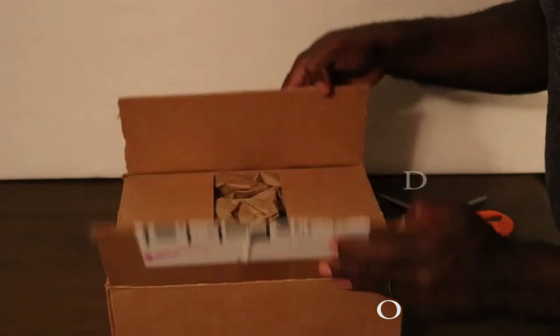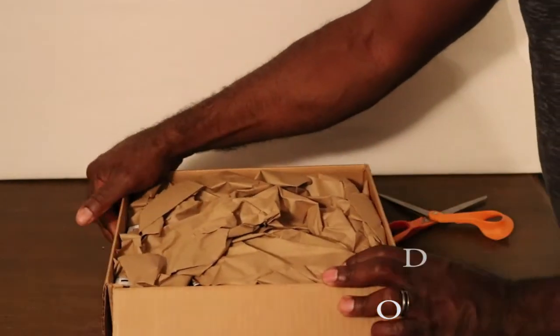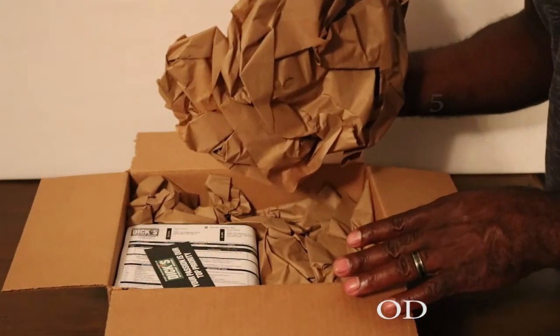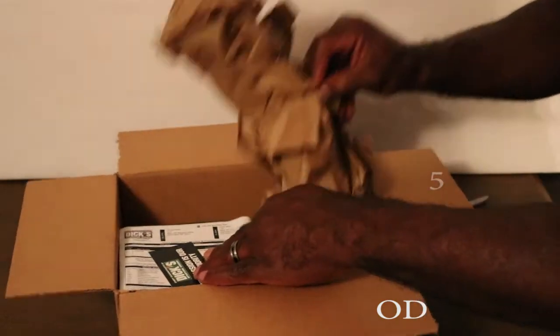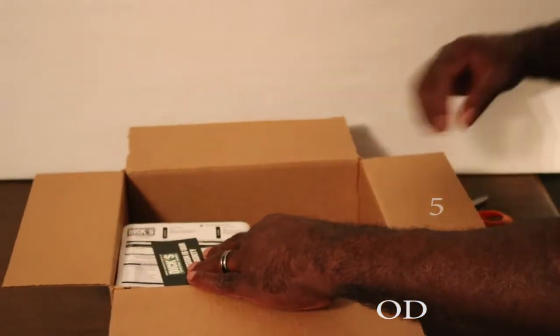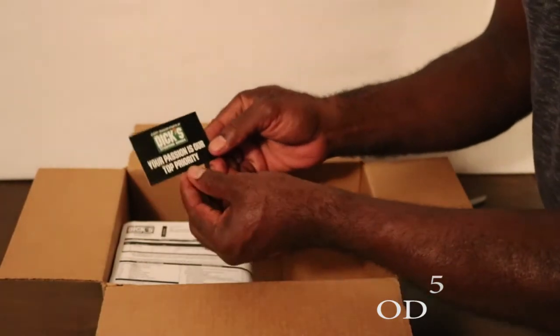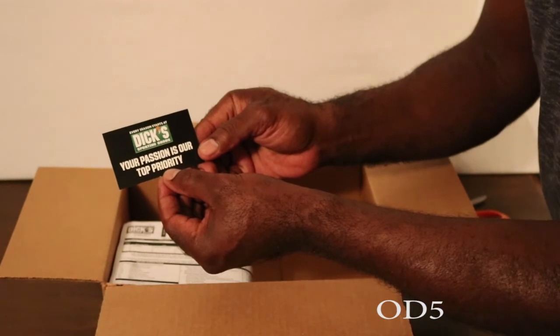So we have the perimeter cut, box open. No surprise, you actually have brown paper bag type material in here, so we're just going to get that out of the way — dropping that to the back. And then you can see I actually got it at Dick's Sporting Goods. It says "your passion is our top priority." Not bad.